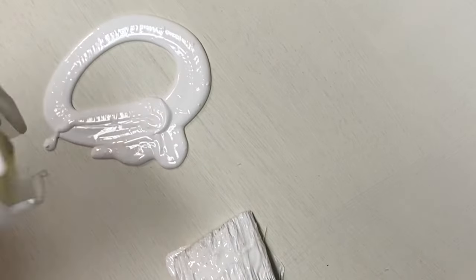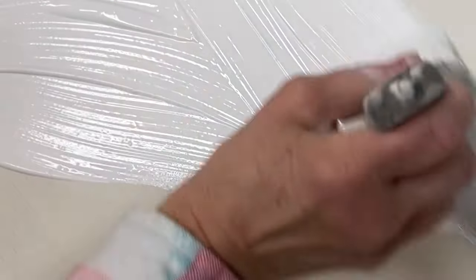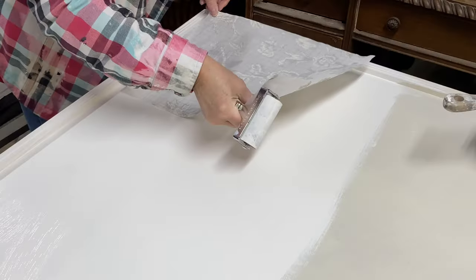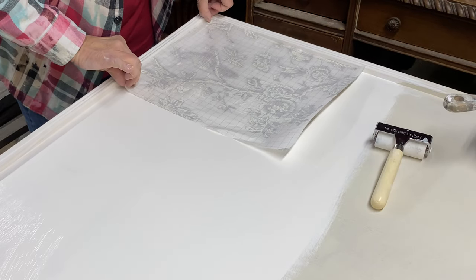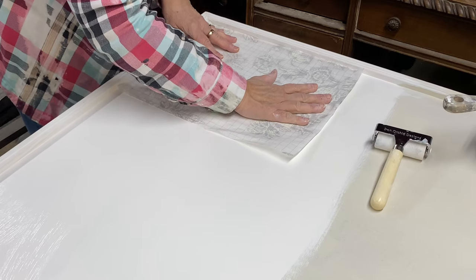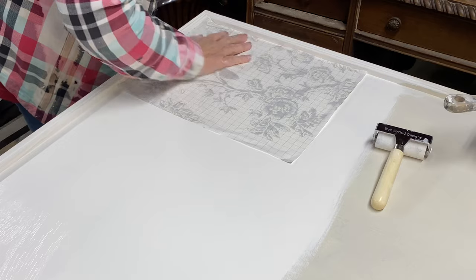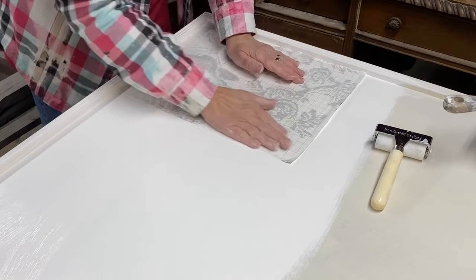The paint inlays are really unique. They actually work by transferring the pigments into wet paint. So I work a section at a time and base coat my door with a white chalk paint. While the paint is wet, I apply the inlay sheet pigment side down and press it into place.